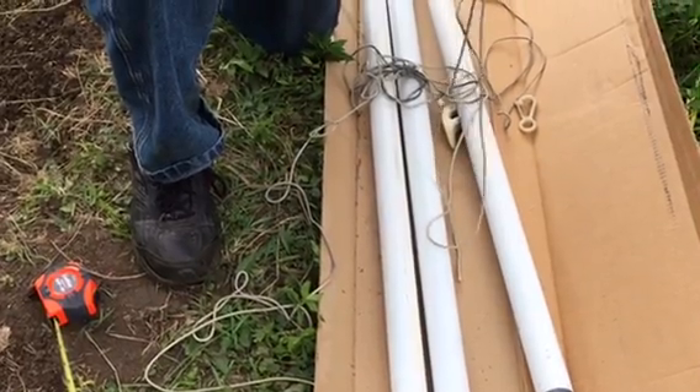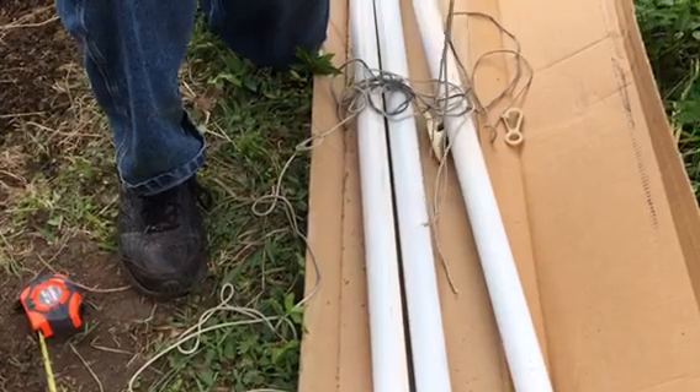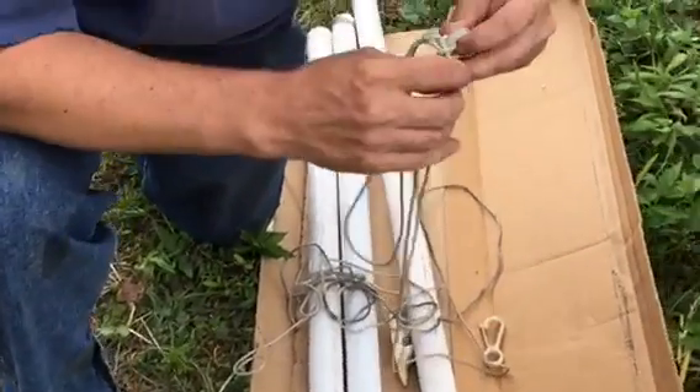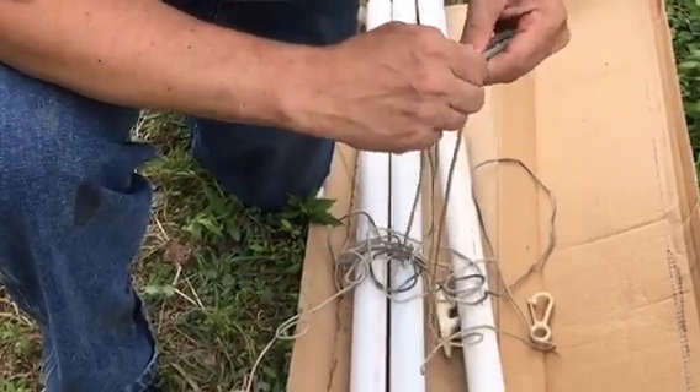Hi, this is Sherry Ann Richardson from Experimental Homesteader, Exotic Gardening and SherryAnnRichardson.com. And that is Jeffrey Rhodes' feet that you see. He is actually working on putting up a flagpole. And what are you doing, Jeffrey?